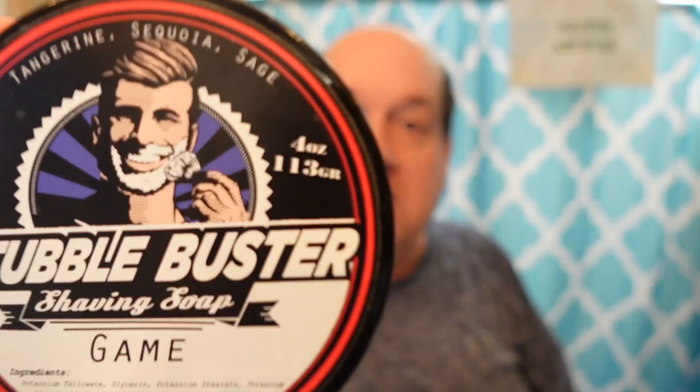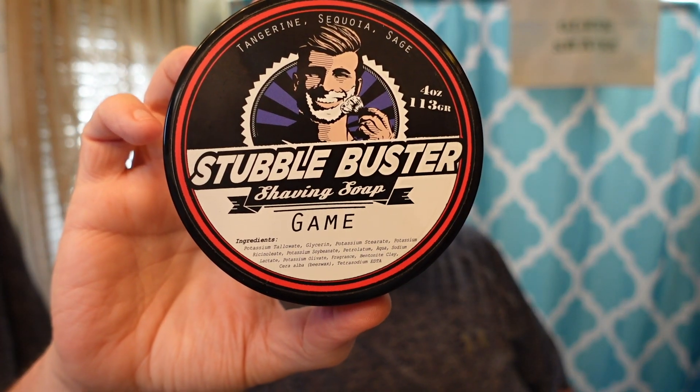When I bought the soap it was only eight dollars and ninety-nine cents — it was the best value out there, and it's four ounces. Now I checked and it's nineteen ninety-nine. I think I have about five scents from this brand and this is the only one they still make. I never picked up the splash for this, so I have something else to use at the end.